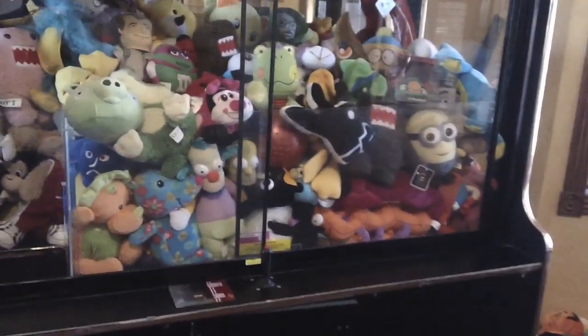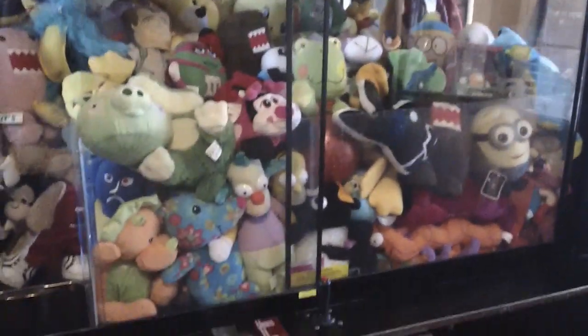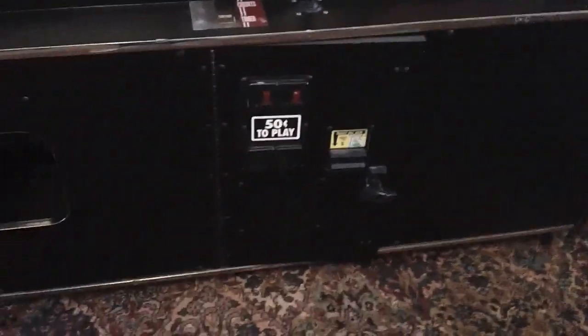What's up guys, this is Claw Machine 101 Episode 2. I'm going to show you inside my claw machine. I added some new stuff to it — I added this glass right here a couple days ago.